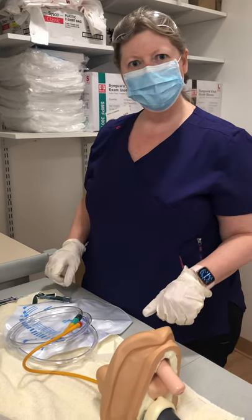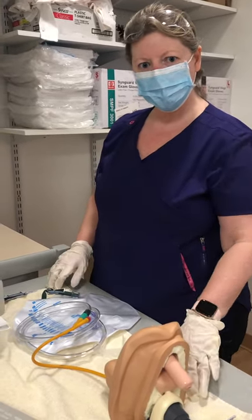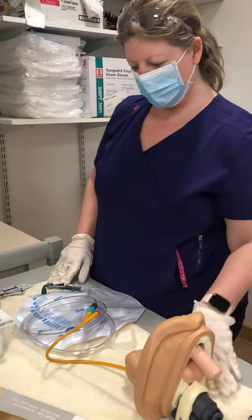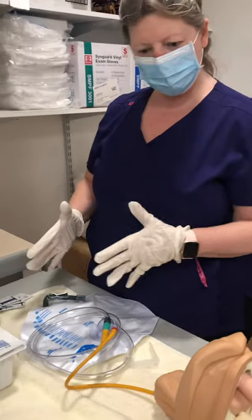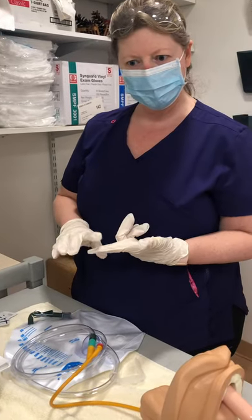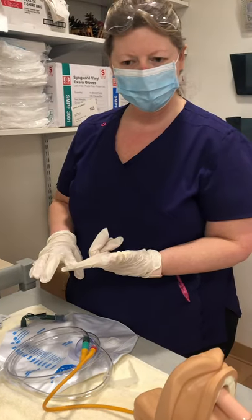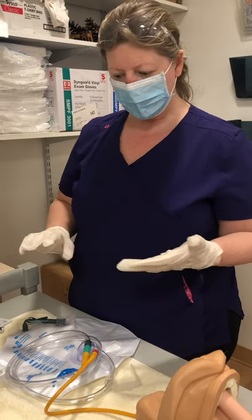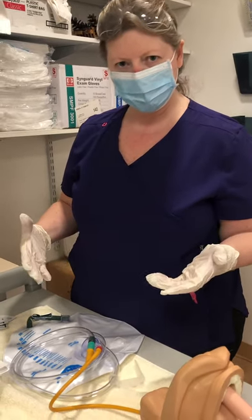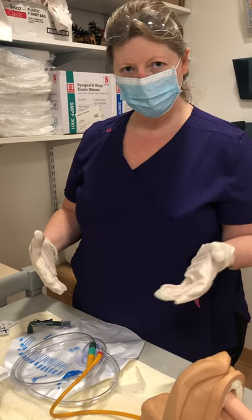Hi, this is Sharon. I'm demonstrating a Foley irrigation for Tammy, and I just wanted to show you how simple this can be. First and foremost, the irrigation is not recommended unless there's an obstruction. The order needs to be obtained from the doctor, and the amount to irrigate and the frequency should be obtained with that order as well.